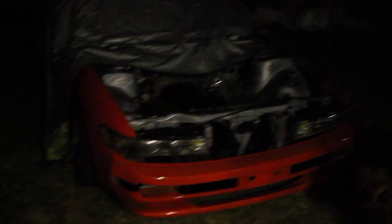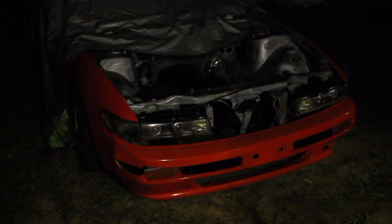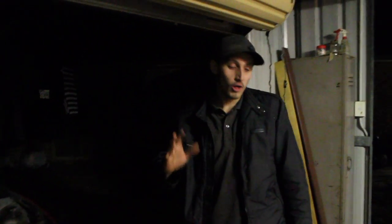The old girl's here — you saw her not too long ago. We actually dropped her in there the other night to see how she fitted up. And I shit you not, the engine mounts just about lined up perfectly with the CA18 engine mounts on the subframe. So I reckon it's going to be a fucking sick setup.